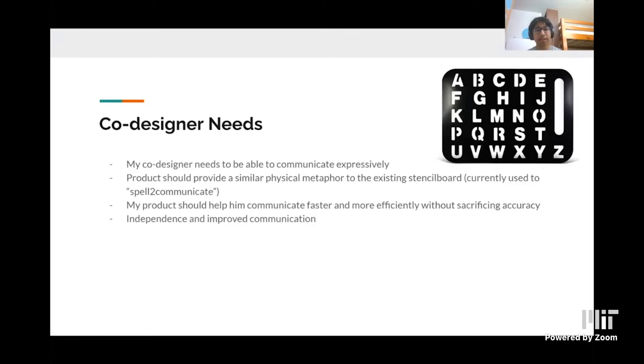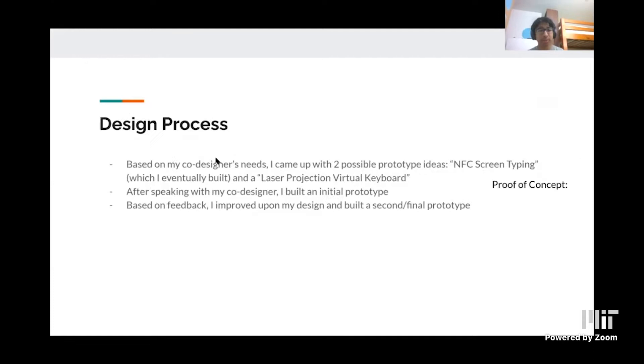Here are some of my co-designer's needs. He currently communicates using a letter board, pointing to letters and forming words. However, he can't use a normal keyboard because of its small keys and QWERTY format. My product needs to provide a similar physical metaphor to what he normally uses so he's comfortable. It should help him communicate faster and more efficiently without sacrificing accuracy, resulting in more independence and greater communication. Based on his needs, after interviewing him, I came up with two possible ideas: the NFC screen tapping project, which I eventually built, and the laser projection virtual keyboard.